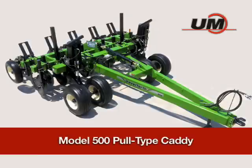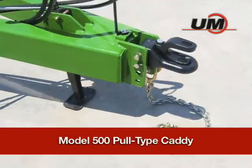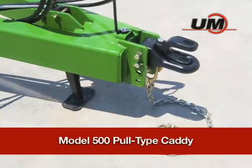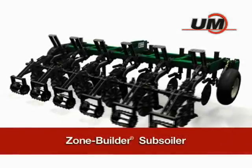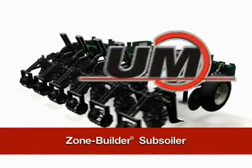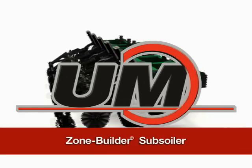This option fits Zone Builder units up to 9 shank folding models and allows customers to easily convert a 3-point Zone Builder into a pull-type implement for greater operational flexibility. Visit your nearest Unverfurth dealer today for complete details on putting the Zone Builder subsoiler to work in your fields.